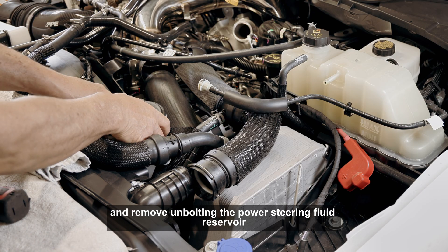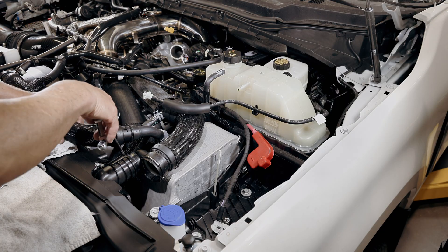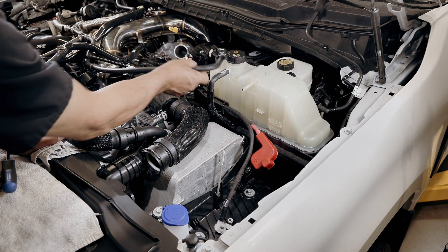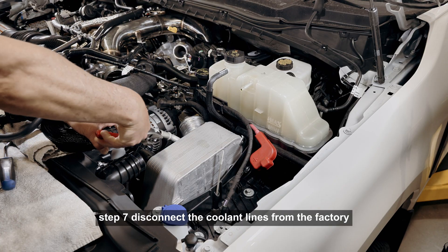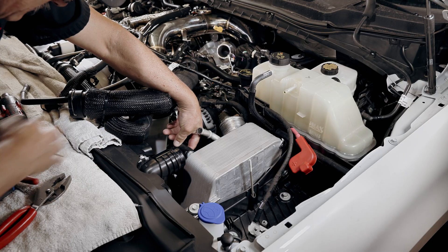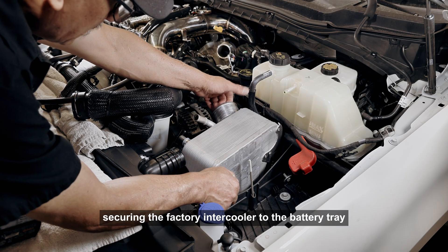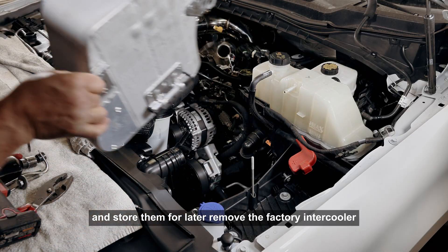Unbolting the power steering fluid reservoir and moving it aside can provide more access. Step 7: Disconnect the coolant lines from the factory intercooler. Step 8: Remove the two 13 millimeter bolts securing the factory intercooler to the battery tray and store them for later. Remove the factory intercooler.